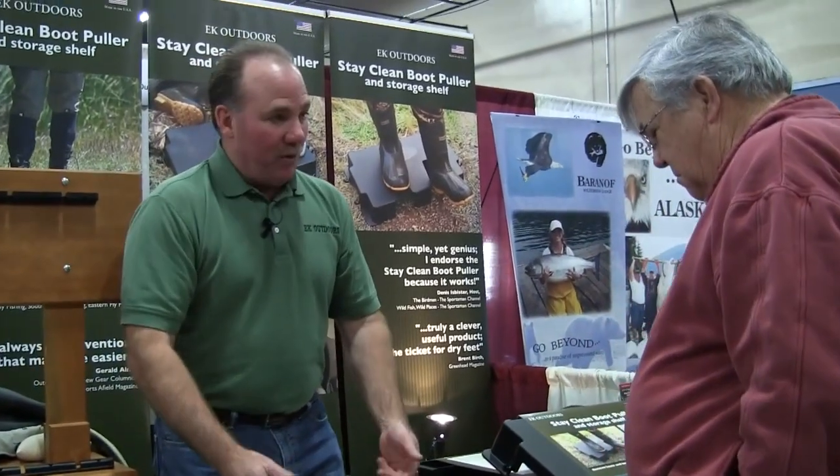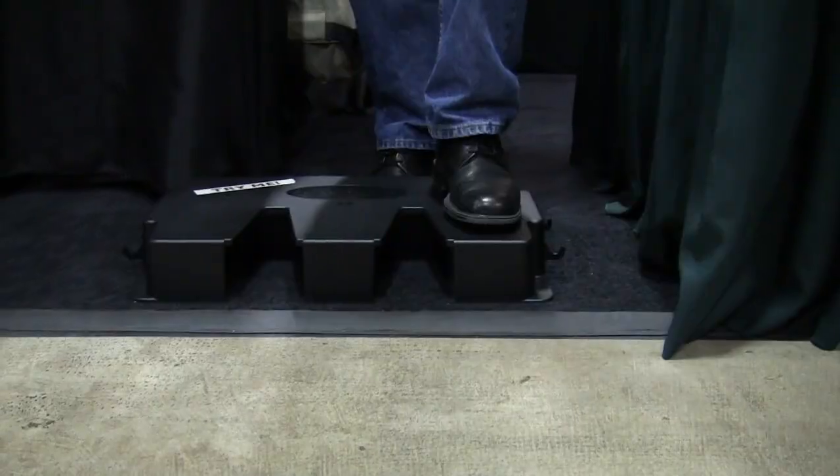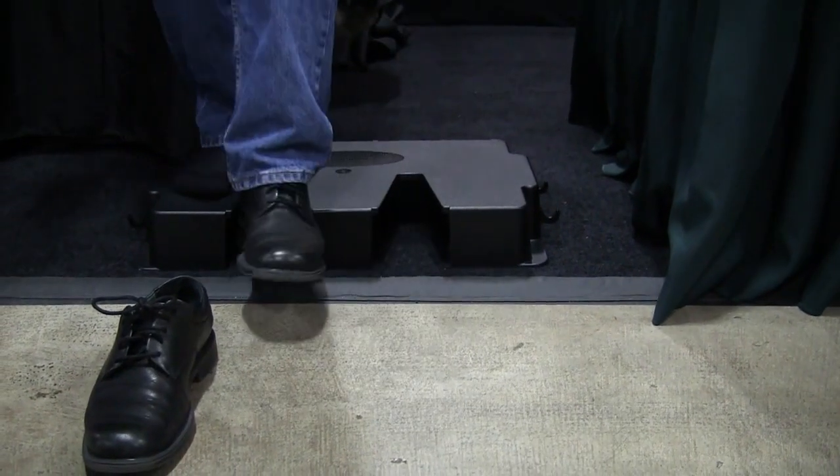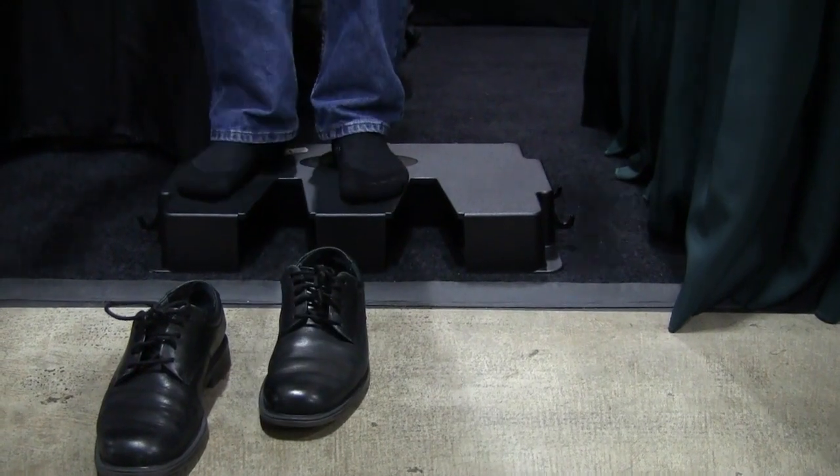So before we can get our waders on, we've got to remove our street shoes. I'm going to get up here on this boot puller and remove my street shoes. If you notice, I made one side of the boot puller dirty — now I'm stepping on two clean and dry locations.